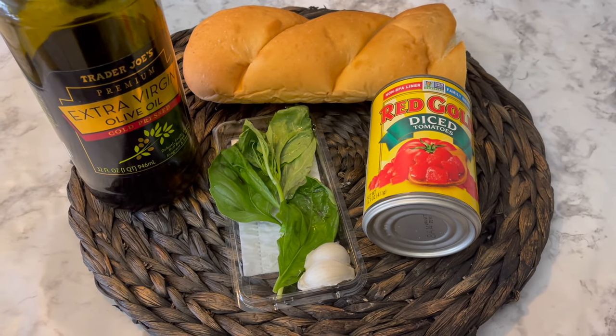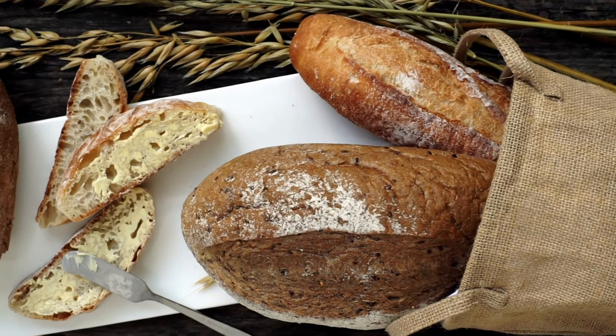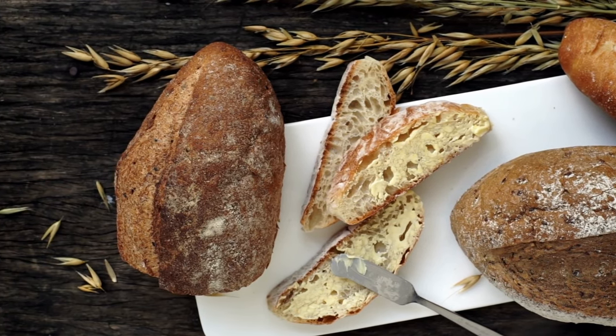Fresh tomatoes are typically used in this recipe, but I'll be using canned tomatoes. Originally, the soup was made with Tuscan bread, which didn't contain any salt. Without the preservative nature of salt, the bread staled quickly, which led to the creation of this recipe.